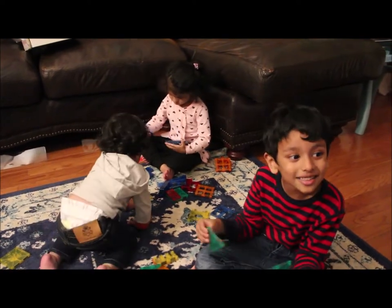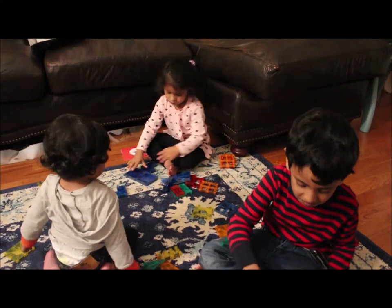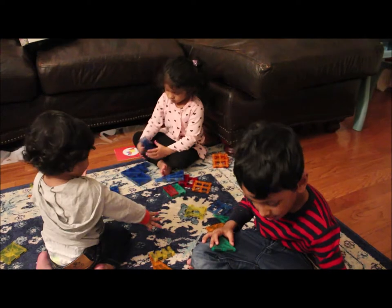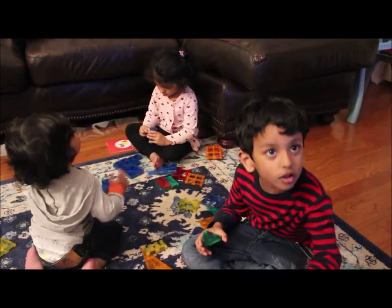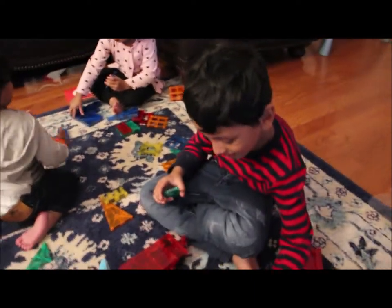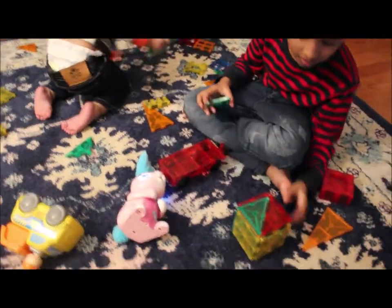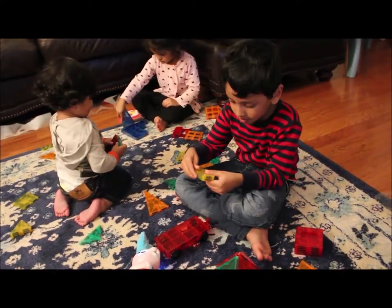Bye-bye! And they are busy with the magic tiles. Look, I just made a house! You made a house? Yeah! That's so cool! Davey, what are you making? Show me!